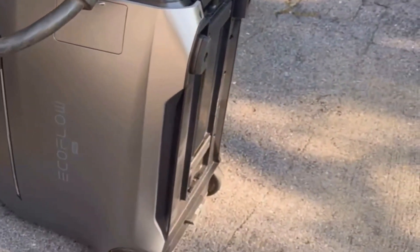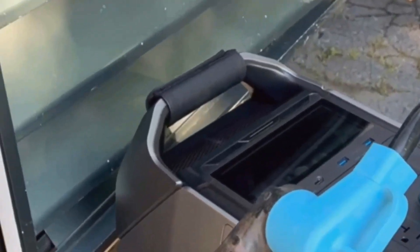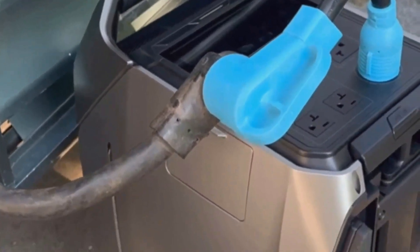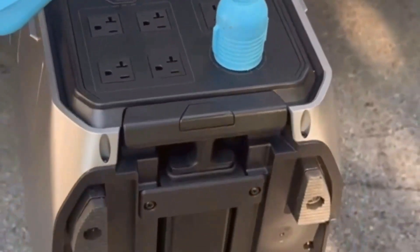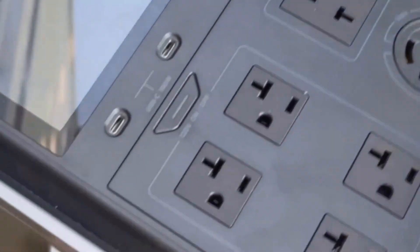It's got a suitcase-style design with a telescoping handle and really sturdy wheels. So even though it's over 180 pounds with the extra battery, you can move it around pretty easily for something this powerful. Still, let's be real — it's heavy. A few steps are manageable, but you're probably not hauling this up a flight of stairs on your own.